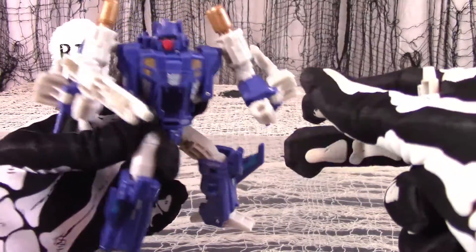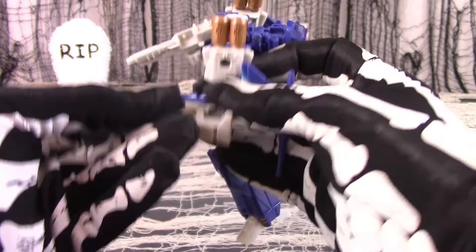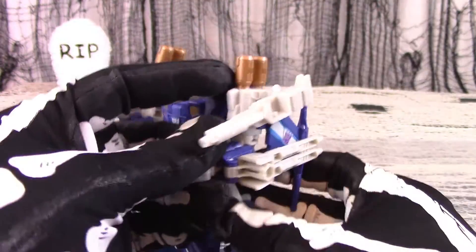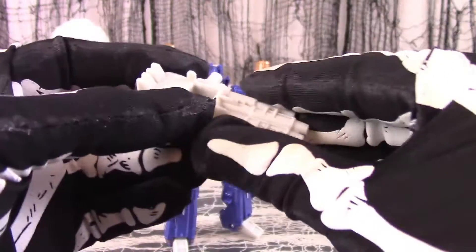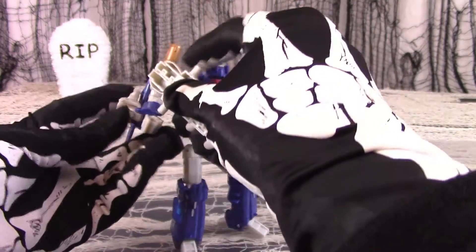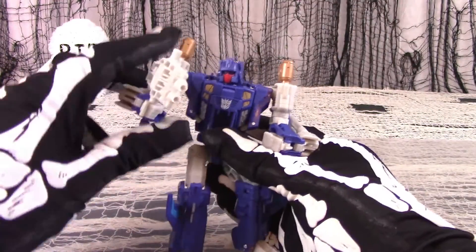If any more gunnage is needed, you may peg the gun accessories into either hand, or to the sides of the other guns, or to the ports in the shoulders. The two guns will also peg together to form a double-barreled gun — take the two halves and snap them together, and let Trigger Happy brandish his weapons with pride.